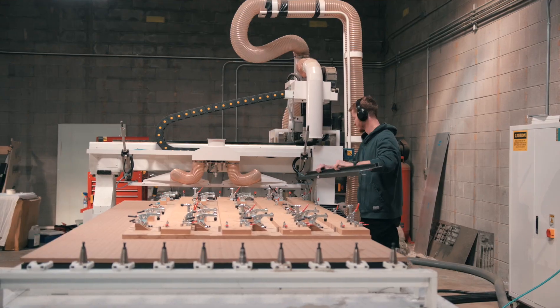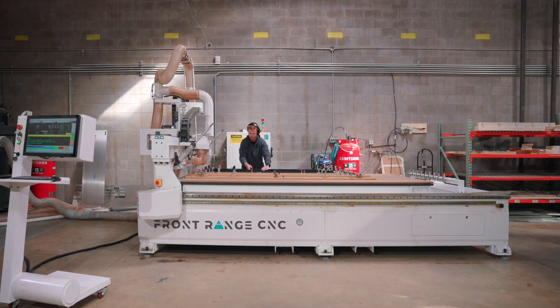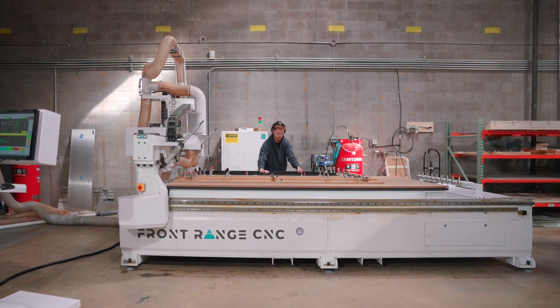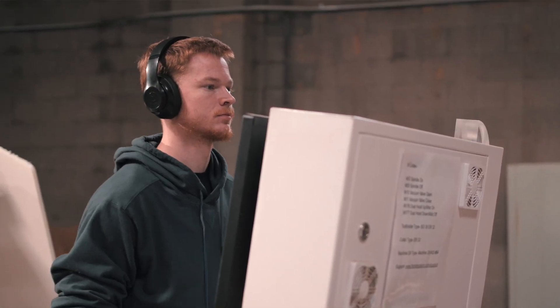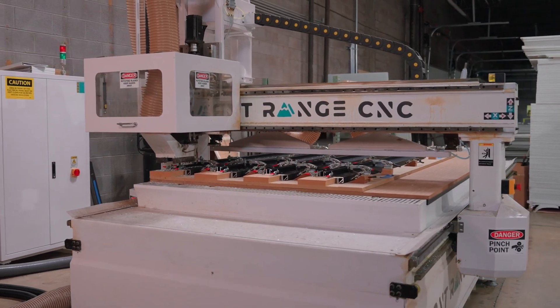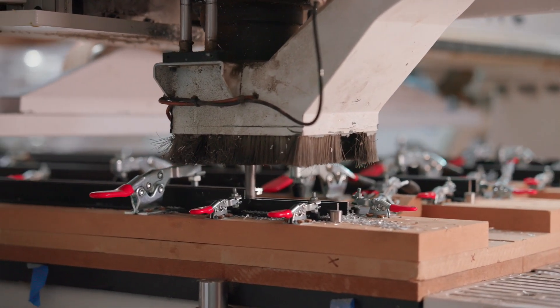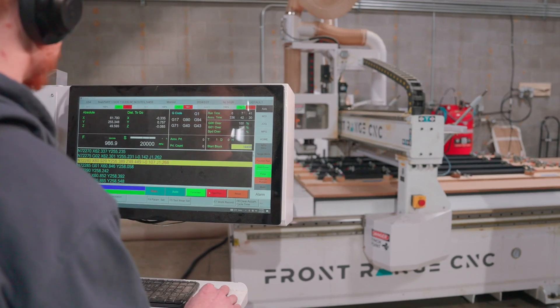We started by saying, this is our goal, here are the parts. We sent STEP files over to Front Range and they took the parts and actually ran them for us on the machine that we purchased. So we were able to see the feed speed, see the quality, and know before we ever purchased the machine that it was going to do exactly what we needed to. Front Range helped us mitigate a ton of that risk.